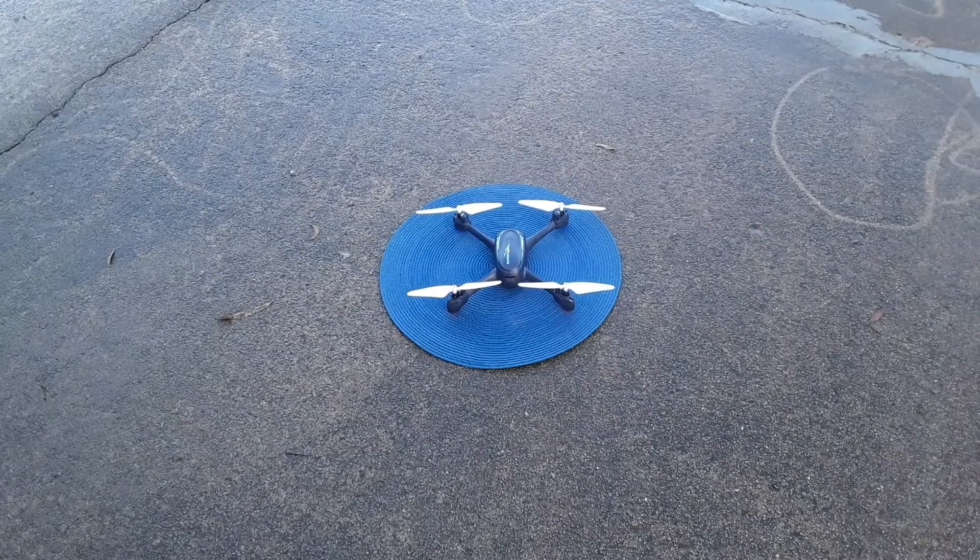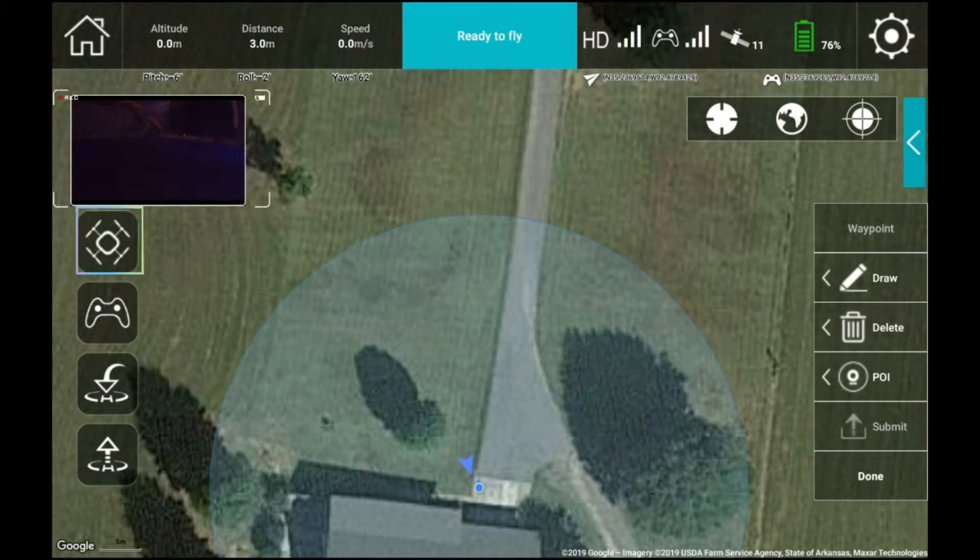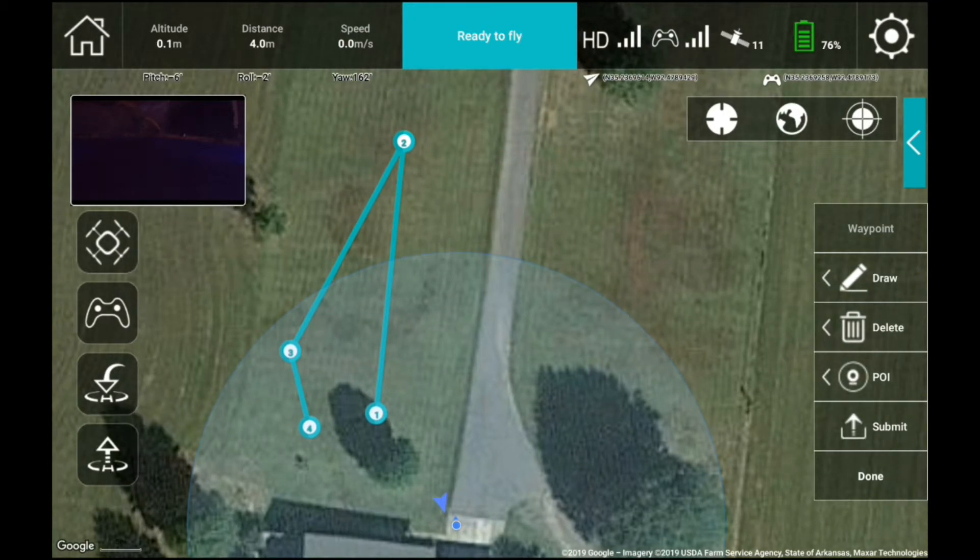We should be able to fly now. The first test is going to be waypoint view mode. Select the area you want to go to by hitting the draw button and drawing out where you want your quadcopter to fly. This is a first-time test so we're just going to do a little loop and see how everything works.